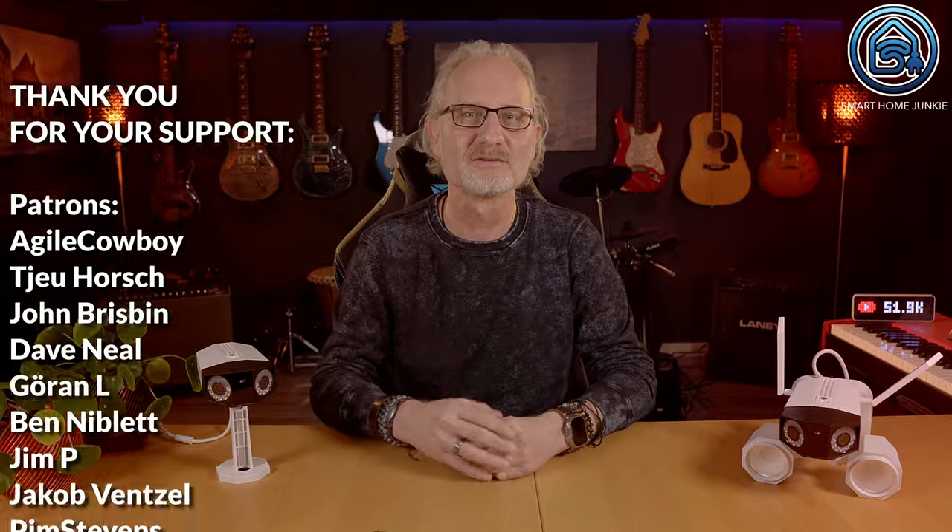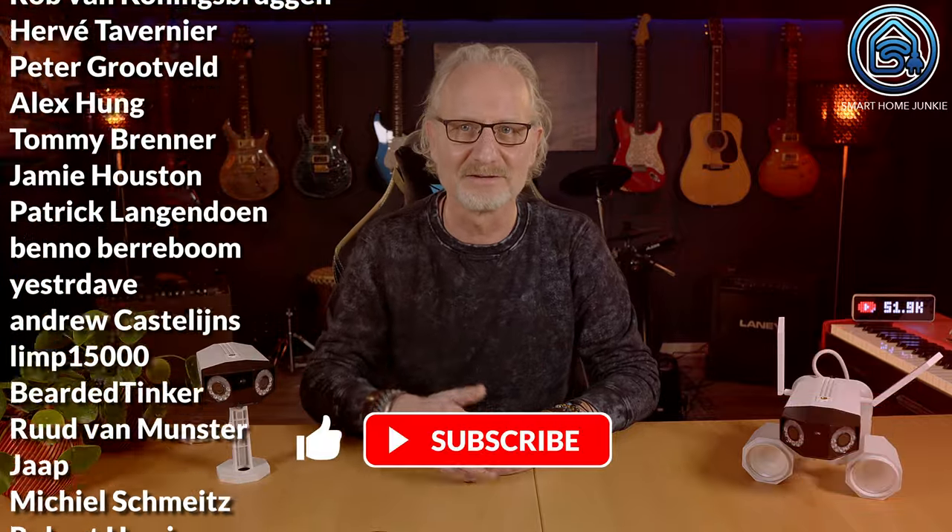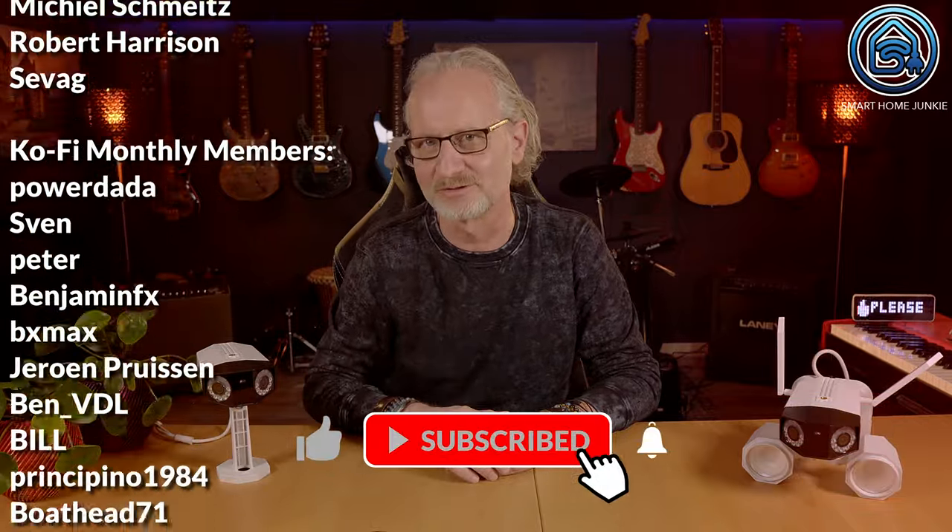Let me know in the comments which one you prefer. Thank you for watching, and if you enjoy my work, consider supporting me just like these wonderful people do. Without your monthly support, I can't continue doing this work. You can find links to Patreon, Ko-fi, and how to become a channel supporter in the video description. Don't forget to give this video a thumbs up and subscribe to my channel. I'll see you soon in my next video — bye bye!